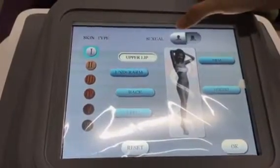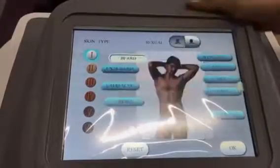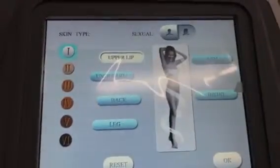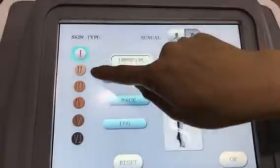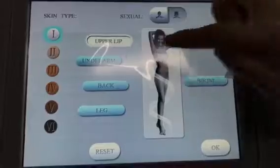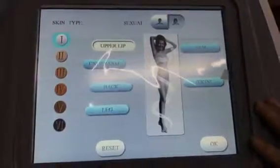It can choose the sex — male or female. And it can adjust the skin type. It can be used for all skin types. And this is the nutrient layer selection.